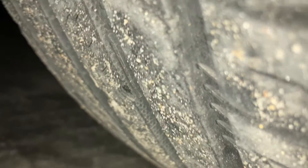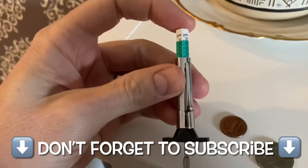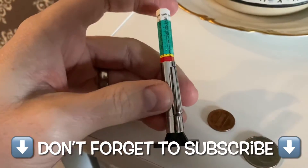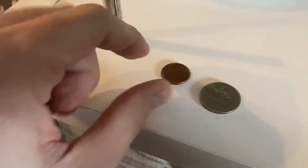Welcome to my channel! Today we're going to be measuring tire tread. Keep in mind I am not a mechanic whatsoever, just a DIYer, but I got myself this fancy little tool I got online super cheap. I recommend having one of those in your toolbox.